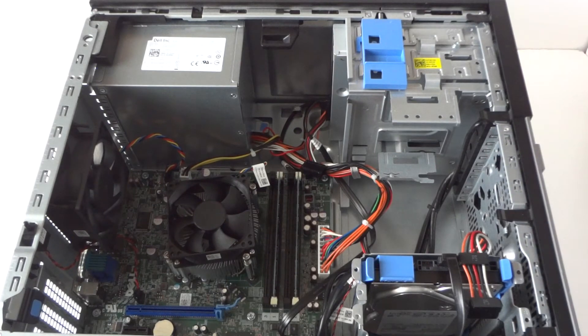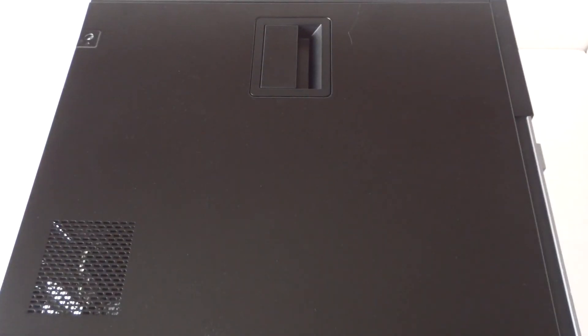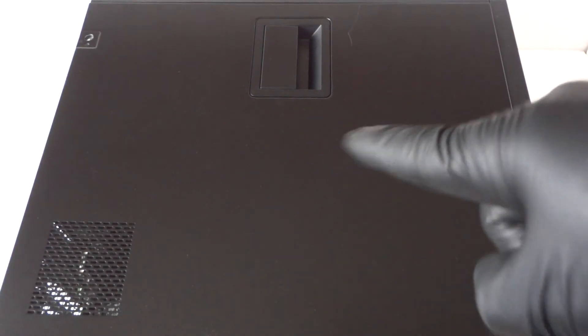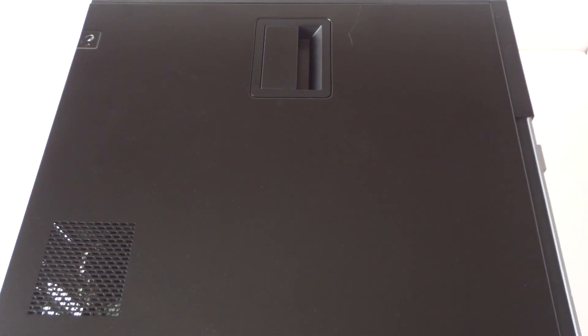Install back the side cover panel and you're done. This will be the end of the video — we upgraded the processor, replaced the CMOS battery, and replaced the optical drive. This is for the Dell OptiPlex 9010 mini tower. Thanks for watching, bye!